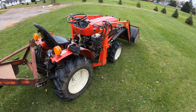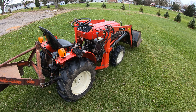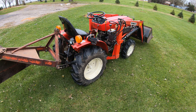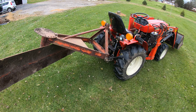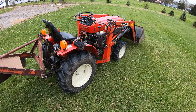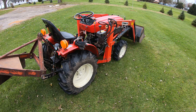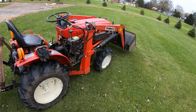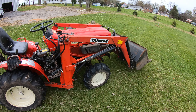This weighs right around 1,600 pounds, probably closer to 1,800 with the blade on the back. It is a little bull — it will do way more than you think it will. If you happen to find one of these for sale at a reasonable price, I would snatch it up in a heartbeat.